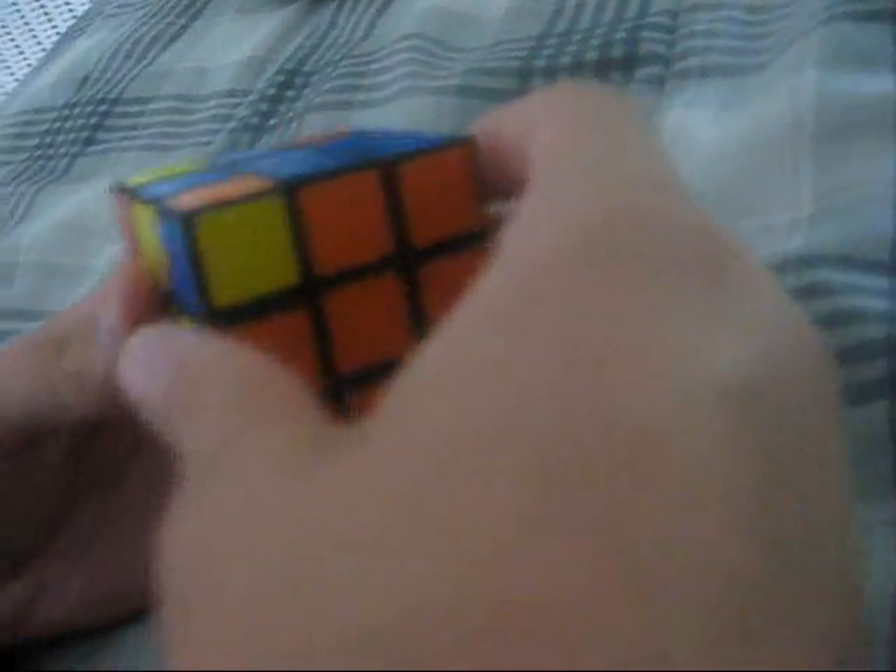You have to do right inverse, down inverse, right down — and repeat that sequence: right inverse, down inverse, right down, right inverse, down inverse, right down, right inverse, down inverse, right down.